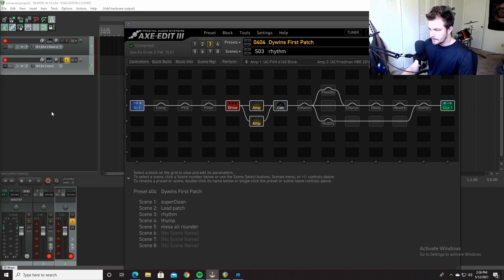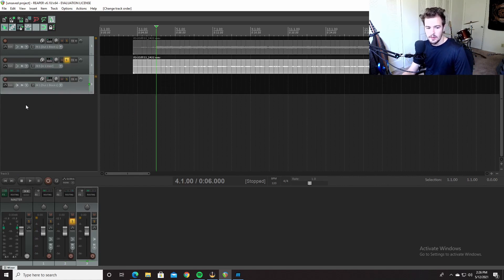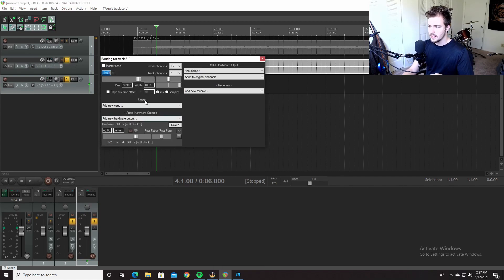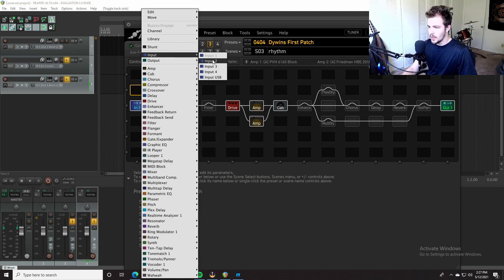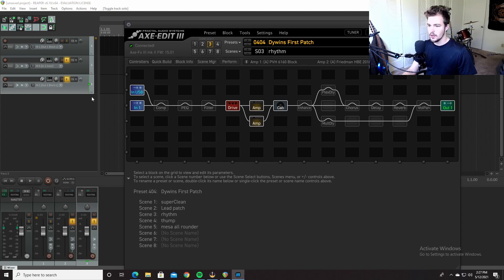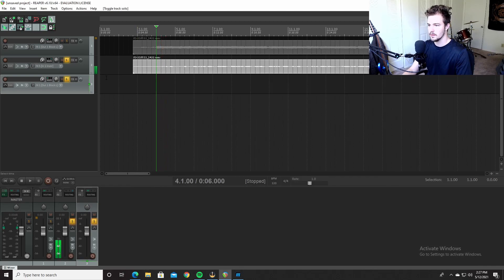Disarm those tracks and make a new track — it will default to input block one. Solo this track and leave monitoring on so you can hear it. Think about it like a signal chain: this DI track is being sent to hardware output seven, so the signal is coming from here, in through the USB block, input USB, through the preset, and out one again. So this is in one — in theory, this should work.